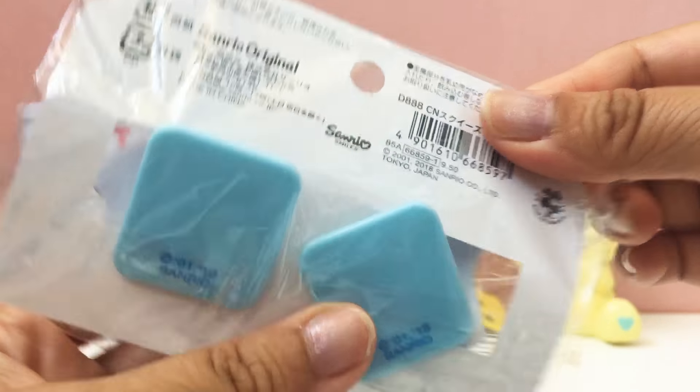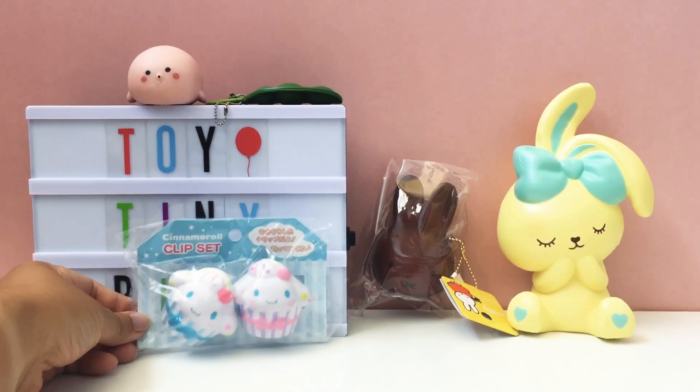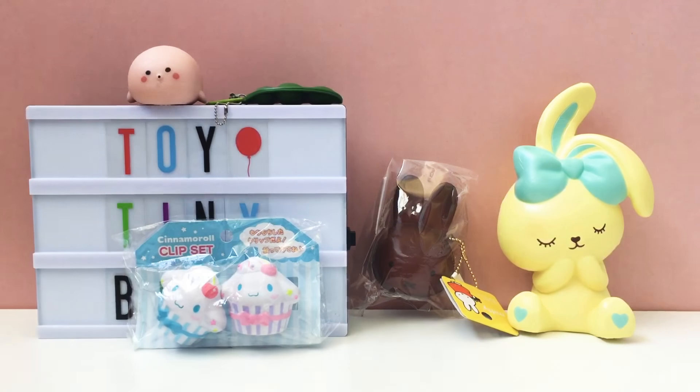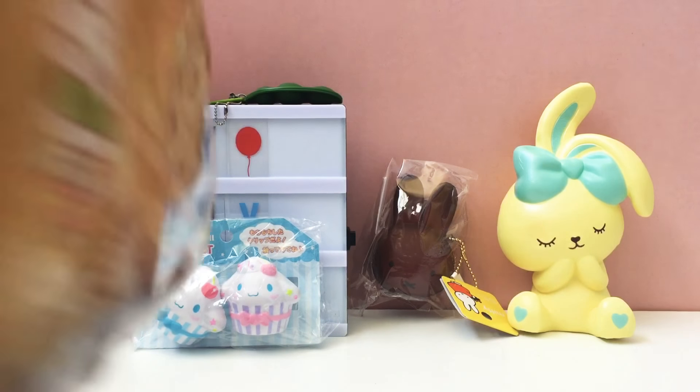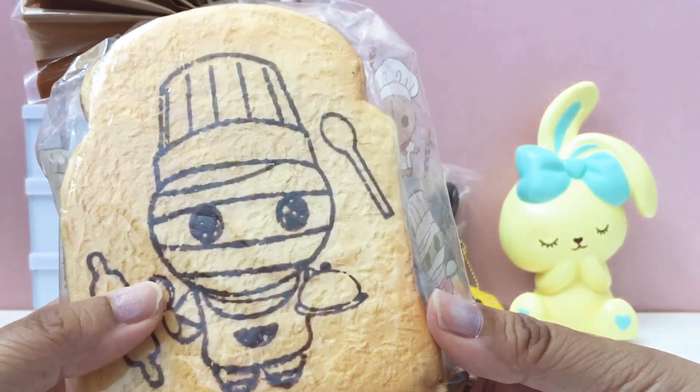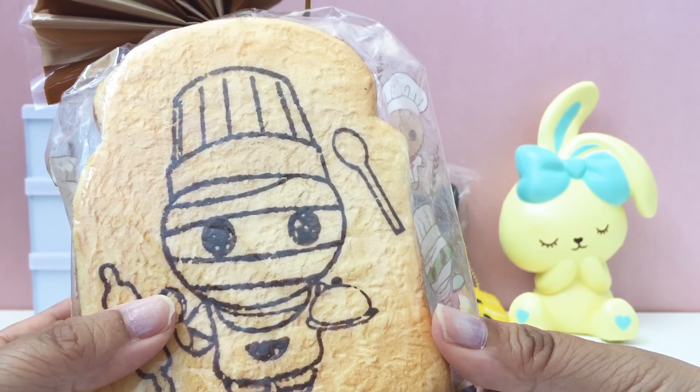We have two more items. This one is the cinema roll clip set, and I think I've seen these before - they're actually clips, like you could use them for a chip bag or something, and they're squishy at the same time. That's really cool! It's by Fenryo.